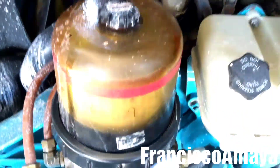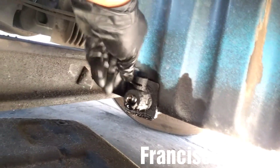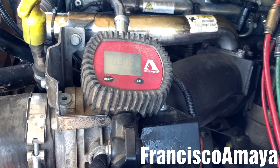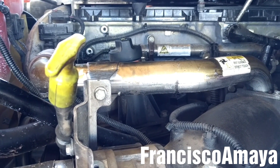Now the oil filter, the fuel filter, and the fuel water separator are fully replaced. So it's time to close the drain valve and add the new oil to the system. The engine is filled with new oil.